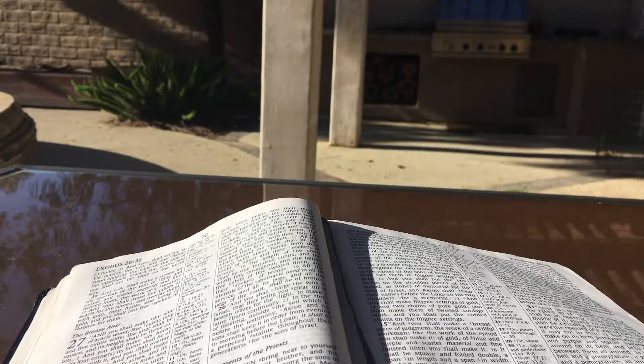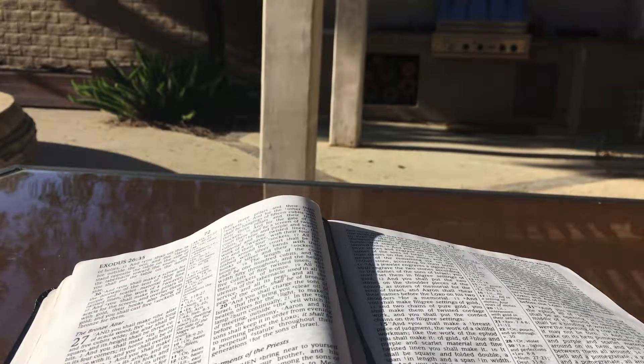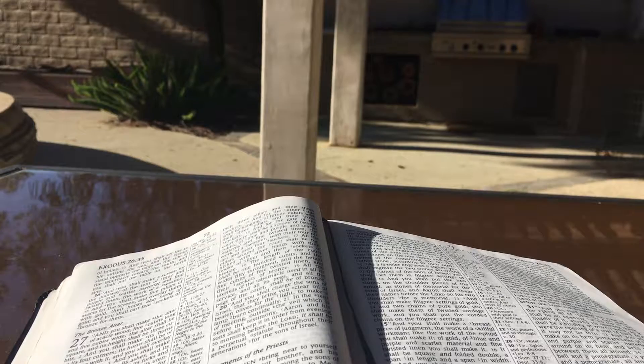And you shall make for it a grating of network of bronze, and on the net you shall make four bronze rings at its four corners. And you shall put it beneath, under the ledge of the altar, that the net may reach halfway up the altar. And you shall make poles for the altar, poles of acacia wood, and overlay them with bronze. And its poles shall be inserted into the rings so that the poles shall be on the two sides of the altar when it is carried. You shall make it hollow with planks, as it was shown to you in the mountain. So they shall make it.